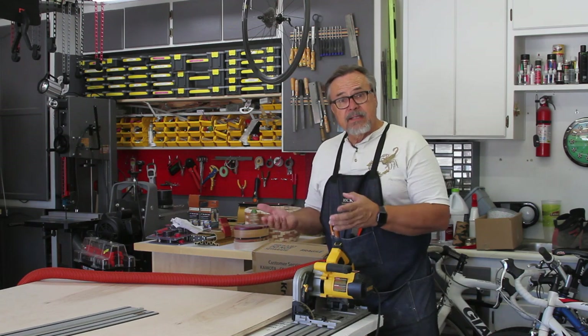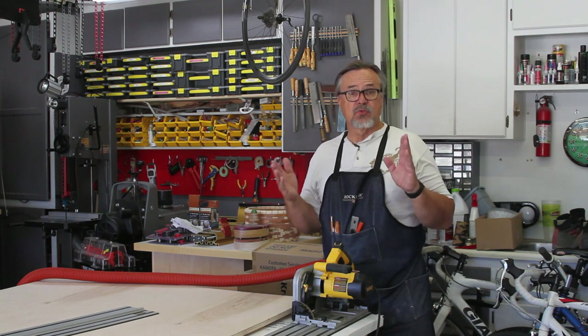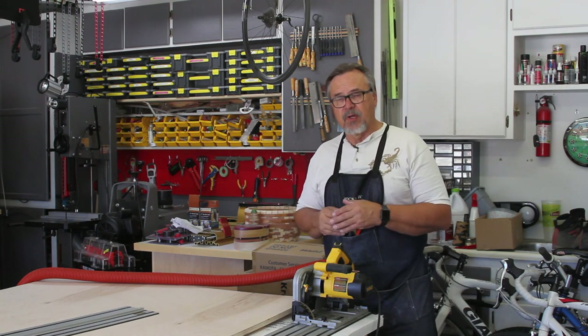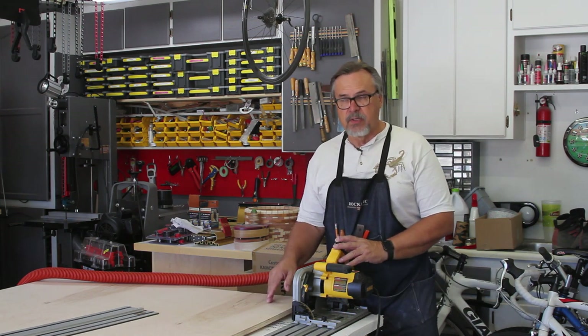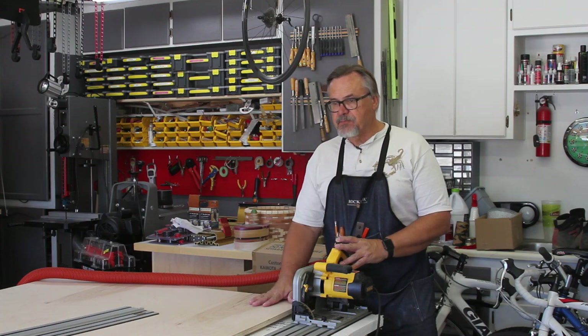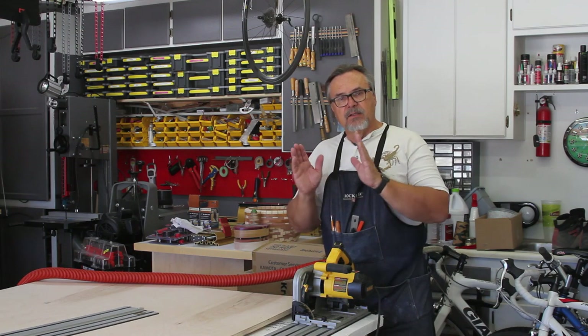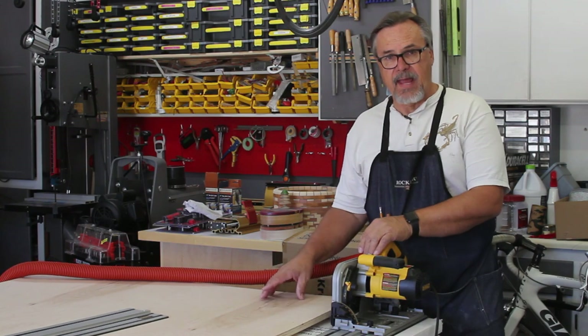Cabinets are all the same size. The base cabinets are 24 inches deep and the uppers are 12 inches. Generally when you have a face frame on the front, that leaves you three quarters. So you cut all the sides at 23 and a quarter and all the uppers at 11 and a quarter. In my case, I have a little bit of a tongue and groove, so that's going to be another quarter inch I add to it. So instead of 23 and a quarter, I'm going to cut these all at 23 and a half.